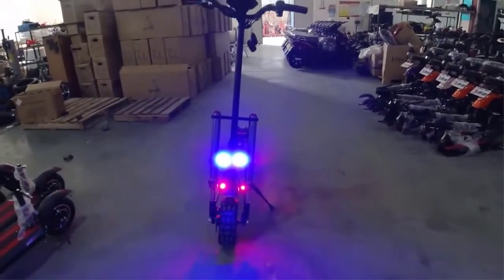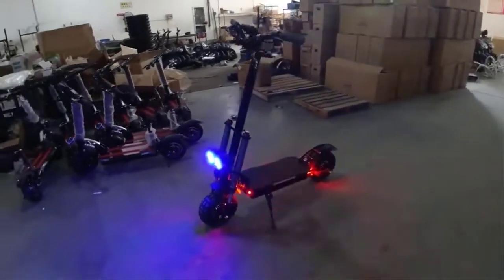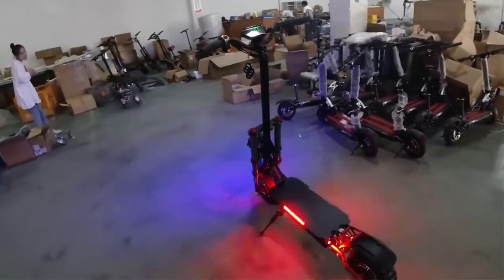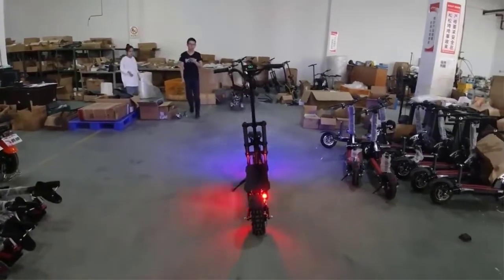Hi guys, today we reviewed the top 5 electric scooters in the market for this year. I made this list based on my personal opinion and I tried to list them based on their price, quality, durability and more. For price and details please check the description below. If you have any other recommendations you can let us know by leaving a comment.